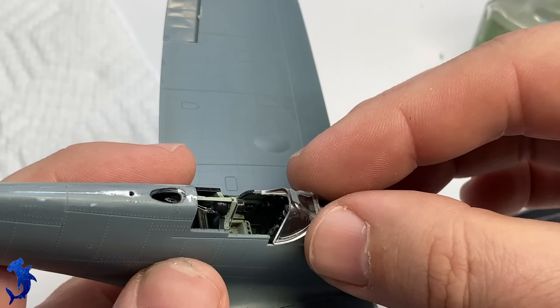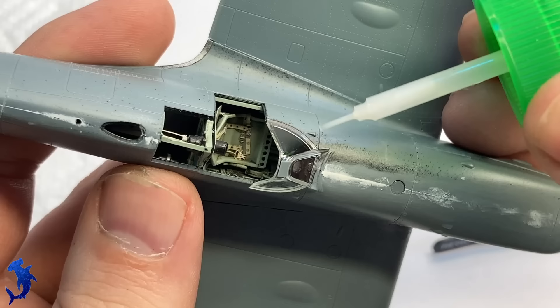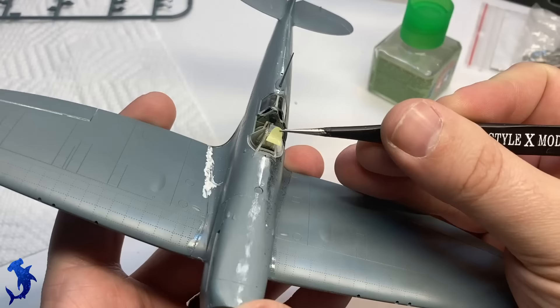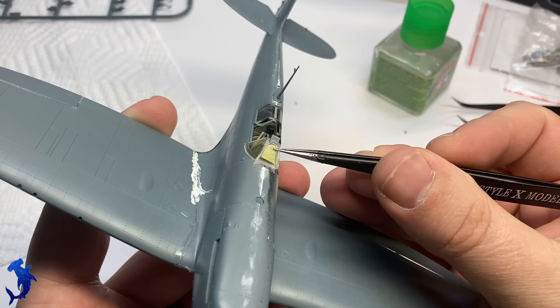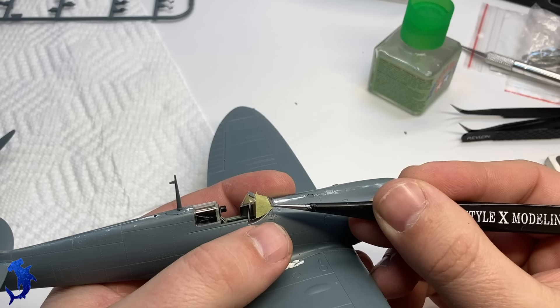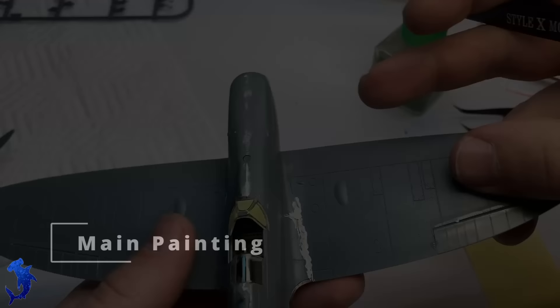Here we're adding on the rear view mirror to the canopy — just be careful when gluing it because you are gluing it to a clear part and you don't want to get glue where you don't want it. Fit of the canopy to the fuselage was amazing and needed no work — it just fit right on. The aft part fit great as well. Being careful with the extra thin cement and using Eduard's provided masks, we can mask up the canopy. The fact that it comes with its own masks is very handy and you don't have to worry about any cutting near your clear parts.